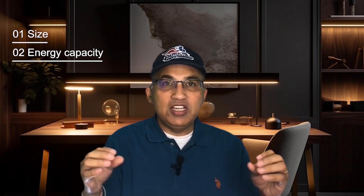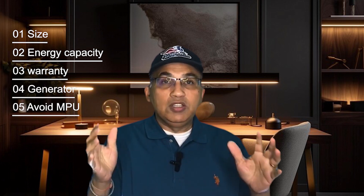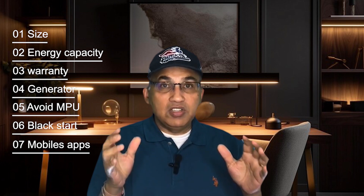I'll be comparing these four batteries on size — the physical dimensions of the batteries and their controllers. Then I'm going to compare their energy capacities, making this an apples-to-apples comparison at the same size. Then warranty, their ability to connect to a generator, their ability to avoid a main panel upgrade, the ability to black start or sunshine start, the mobile apps each provider offers, and finally the ability to shed loads.